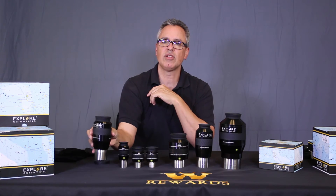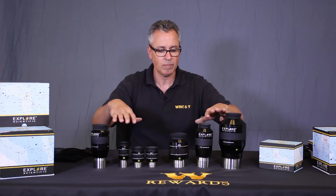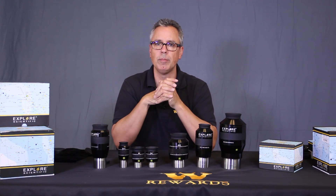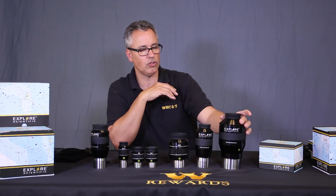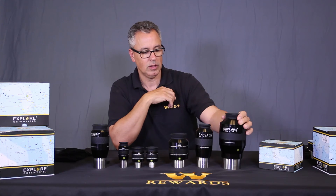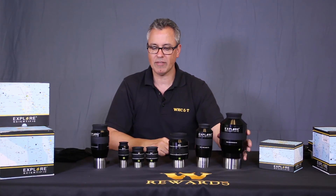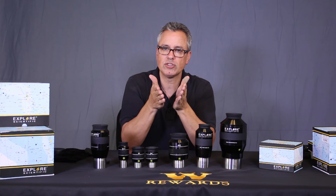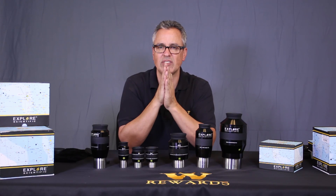Visit our website at telescopes.net if you have any more questions or want details about these eyepieces. There are several different focal lengths to choose from, with the exception of the three-inch barrel eyepiece, which is the only one in its aperture class. If you have any other questions, call our toll-free number at 888-427-8766.